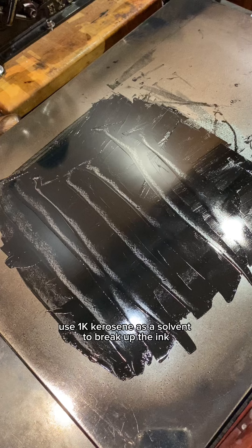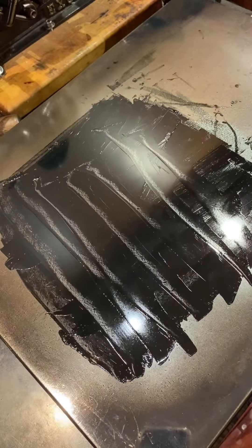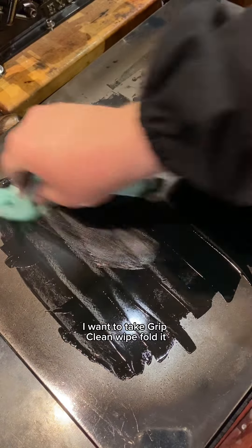Now we normally use 1k kerosene as a solvent to break up the ink, but let's use a grip clean hand wipe to clean the ink stone. I'm going to take a grip clean wipe and fold it.